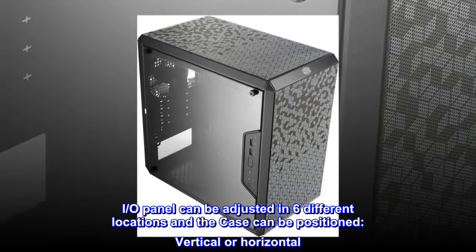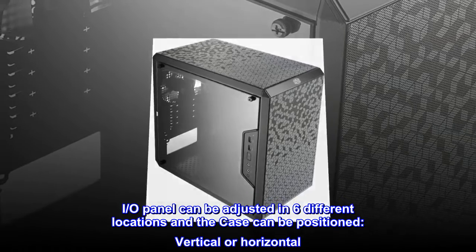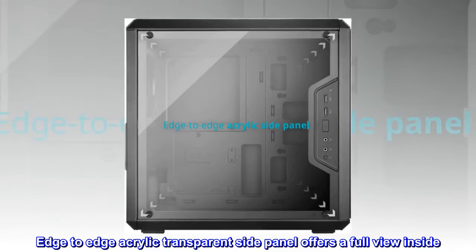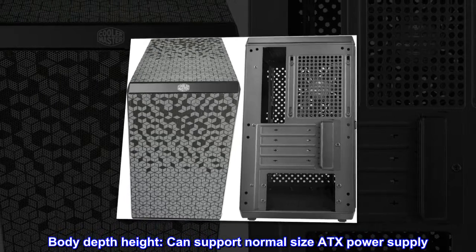The I/O panel can be adjusted in six different locations and the case can be positioned vertically or horizontally. The edge-to-edge acrylic transparent side panel offers a full view inside. The body depth and height can support a normal-size ATX power supply.